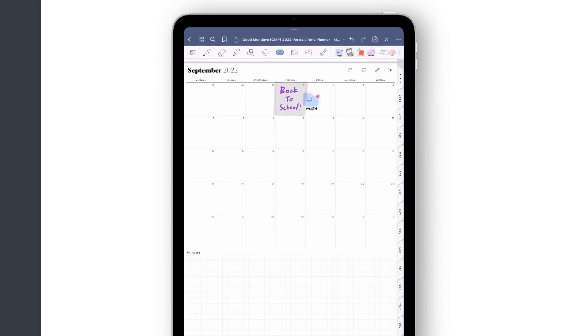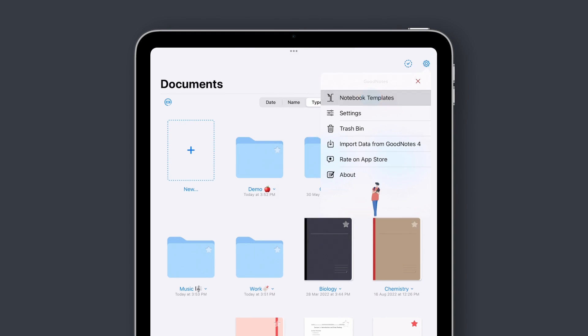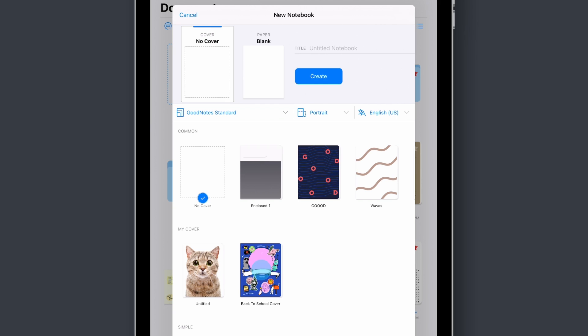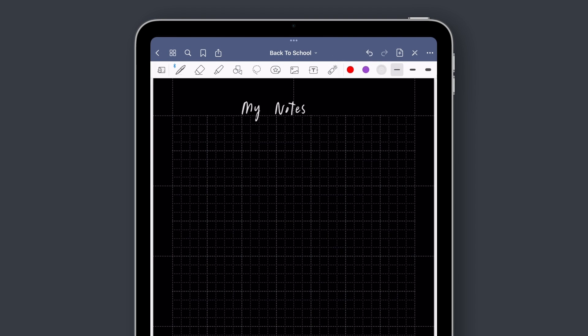To import your custom templates or covers, choose Notebook Templates in the Overview page. Create a subgroup and import the templates of your choice. Add a cover to make it easy to find your notes at a glance and make your digital notebooks feel like physical ones.